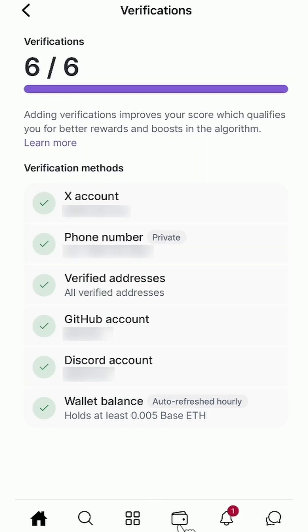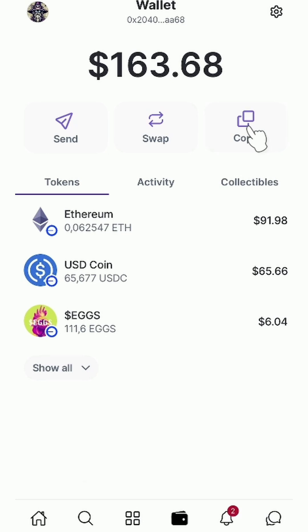To complete this verification, open your Warpcast wallet and click copy — address copied.